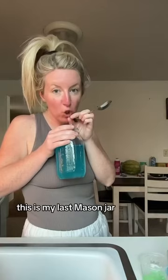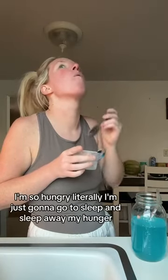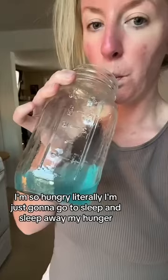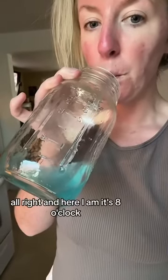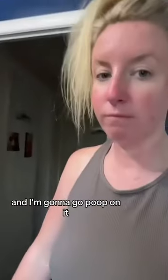We are almost done. This is my last mason jar. Here I am eating some more Jell-O. I'm so hungry — I'm just going to go to sleep and sleep away my hunger. It's eight o'clock and I just finished the last of it. Took another lifesaver and I'm going to go poop on it.